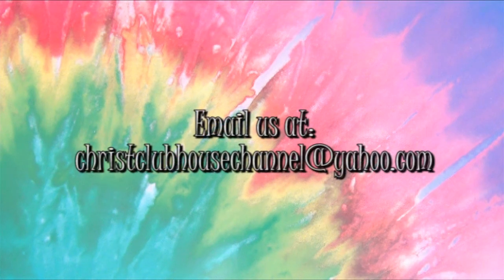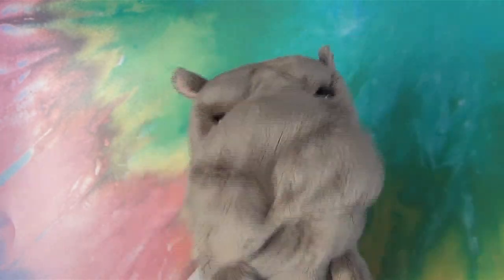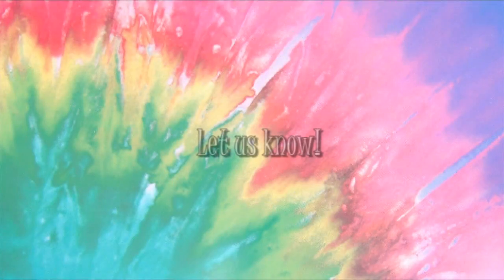Hey kids! Send in your drawing! Have a parent or adult scan your drawing and email it to Christ's Clubhouse Channel at christclubhousechannel@yahoo.com. It can appear on an upcoming show! And tell us what type of drawing lesson you'd like to see. We listen! Until next time, goodbye!